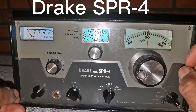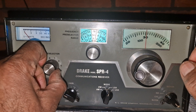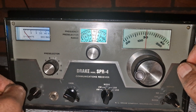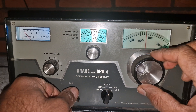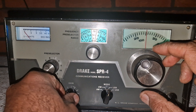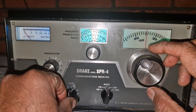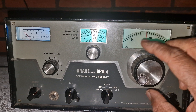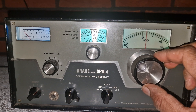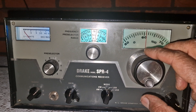Today we're diving into a true legend from the golden age of shortwave and amateur radio: the Drake SPR4 communications receiver. What you're watching is a live tuning session through the 40 meter amateur band right around 7 megahertz, where the band is full of life this evening. Operators are checking in, rag chewing and running nets, and this provides the perfect backdrop to explore the performance and character of the SPR4.